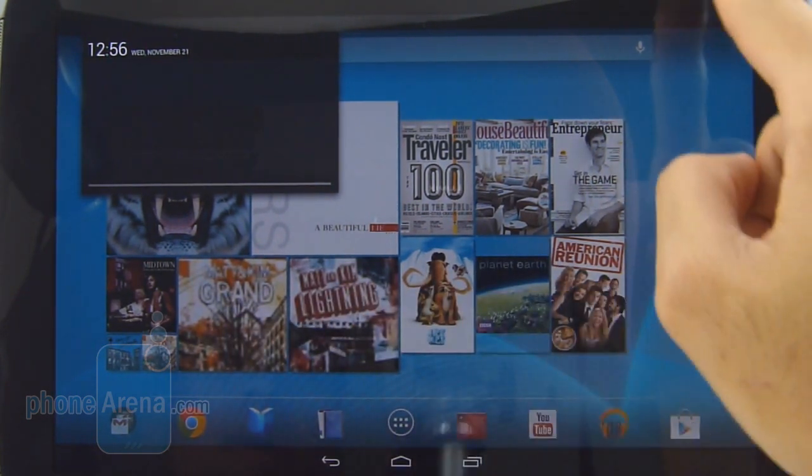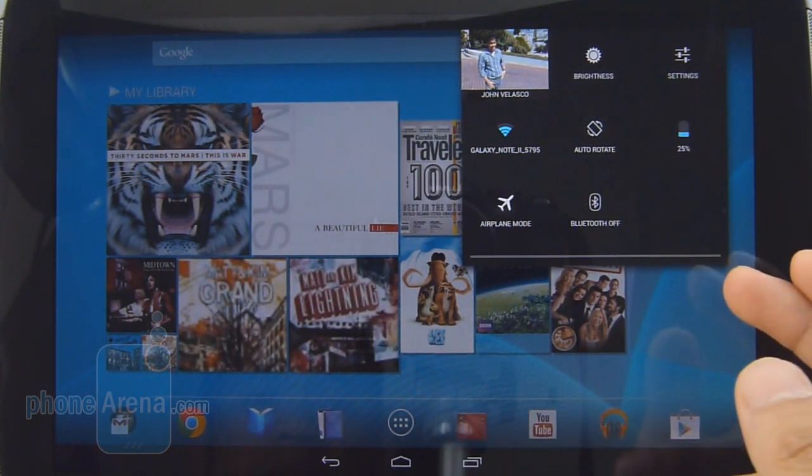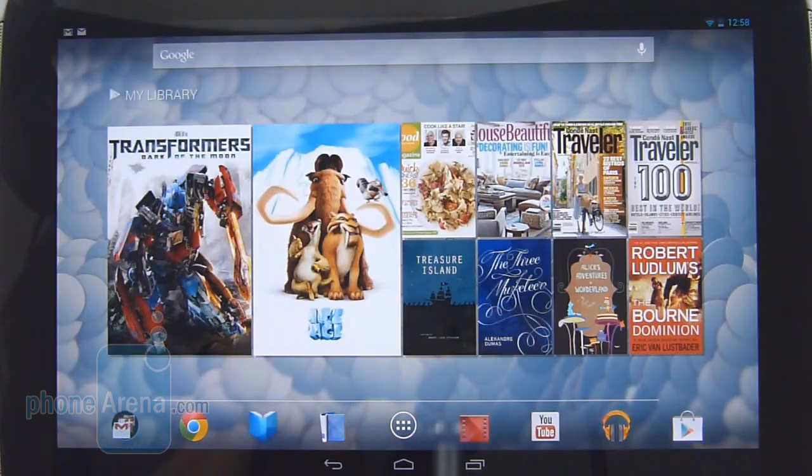Of course there are actionable items within the notifications. And if you swipe down from the top right, you get access to some of the connectivity features, which is very useful because now you don't have to go into the settings to access them. On the top right, you also have the ability to modify the brightness.